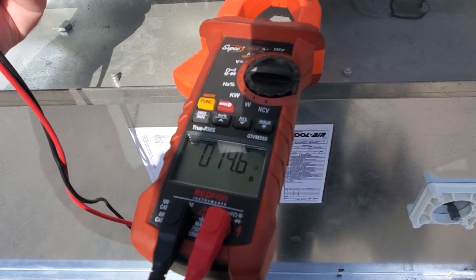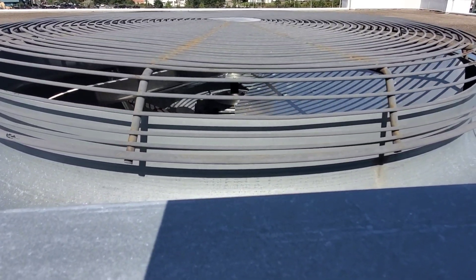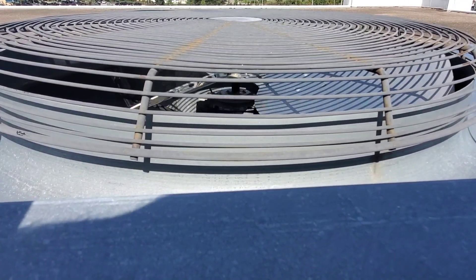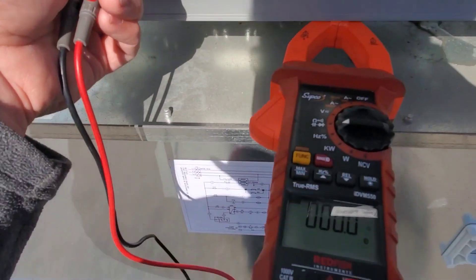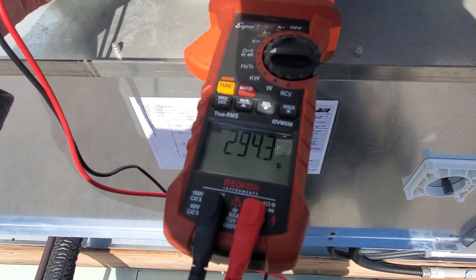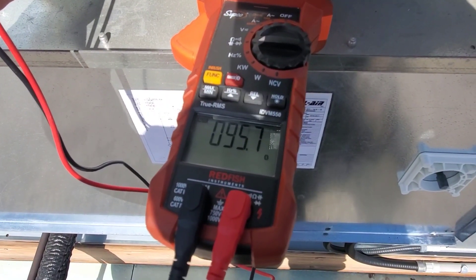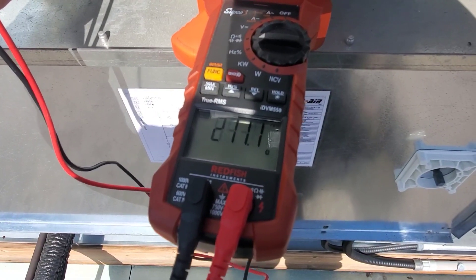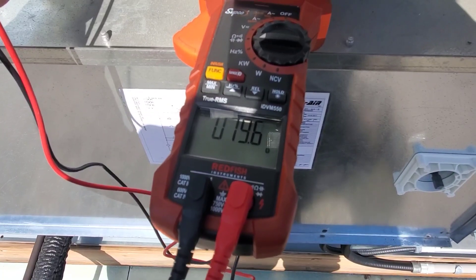Now let's do it while the fan is rotating. Due to some slight wind we have the condenser fan slowly rotating. We're on the first two legs again and this is what the meter does when the fan is spinning — you'll never get an appropriate or correct reading while that fan is spinning. So you've really got to stop it. This goes for all motors by the way — you've got to stop them from rotating in order to get the right reading.